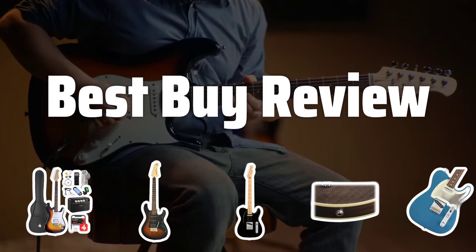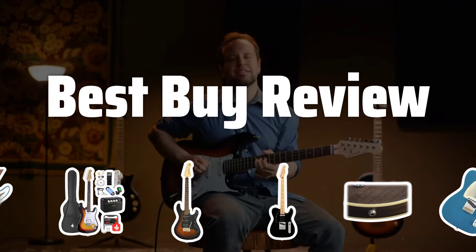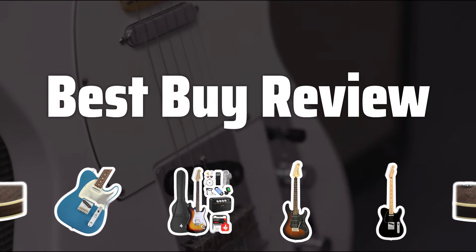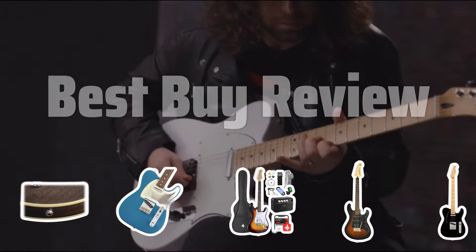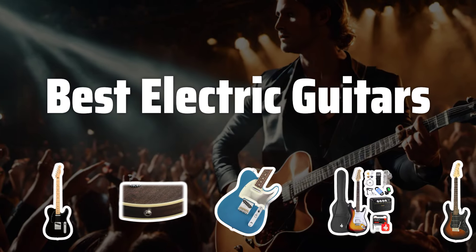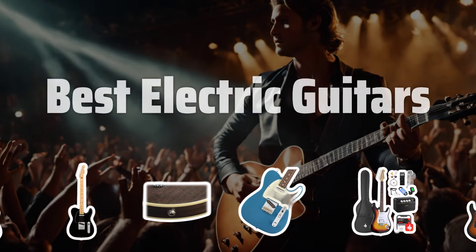Welcome to Best by Review. Ready to rock out like a pro. In the world of electric guitars, the options can be overwhelming. Let's dive into the top picks to help you find the perfect axe for your jam sessions. Now let's take a look at the best electric guitars we chose for you.